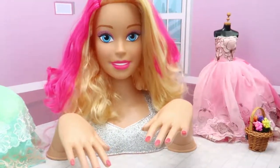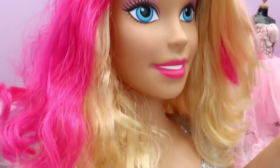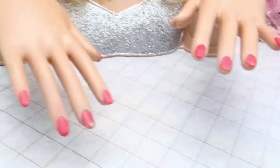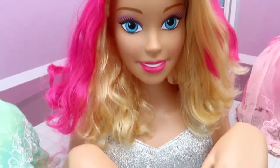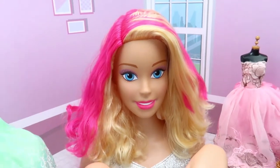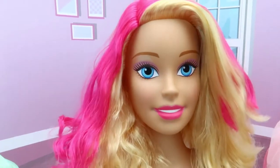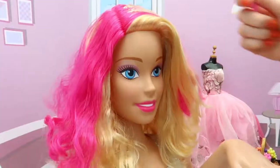Hi Barbie, nice to see you again! Today we will change your hairstyle and apply some hair decorators, then do your makeup, and at last we will do your manicure. Thank you, I'm so glad!